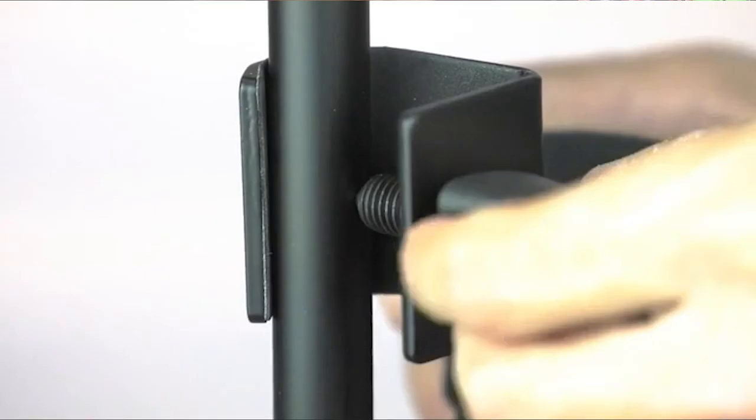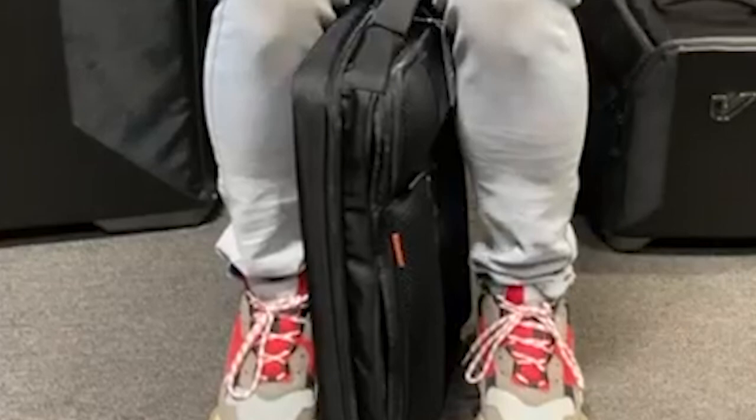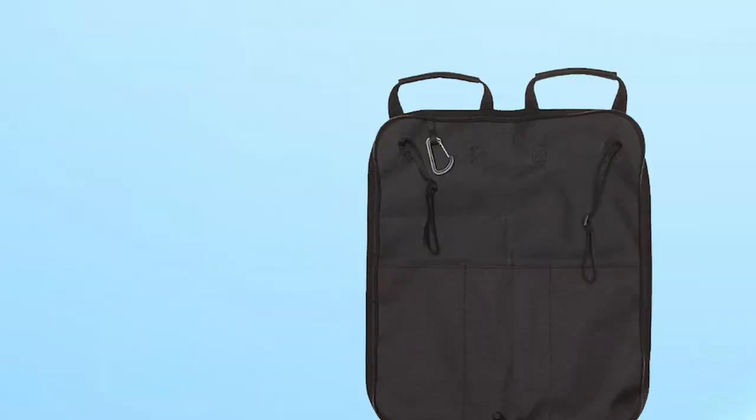The Zilgium Basic Drumstick Bag is also lightweight and compact, making it easy to fit in your gig bag or backpack. Overall, it is an excellent investment for drummers seeking a reliable and convenient carrying case that will keep their drumsticks safe and organized during transport.